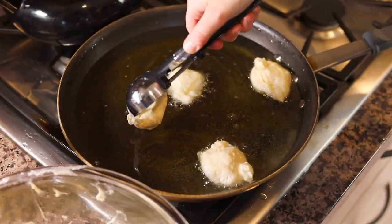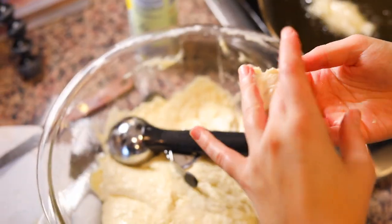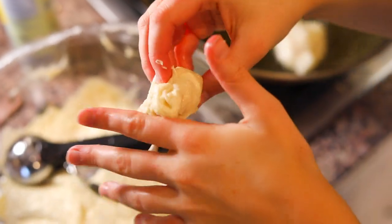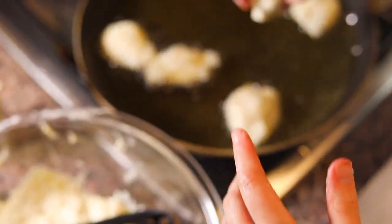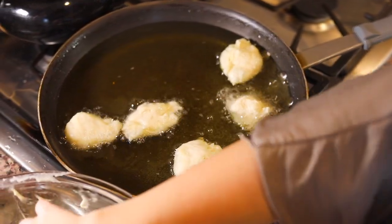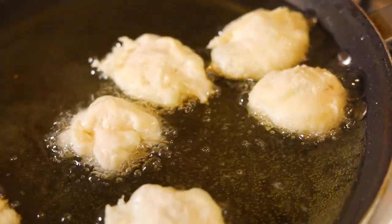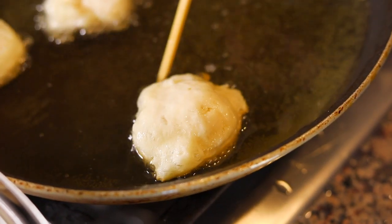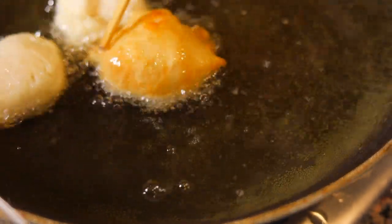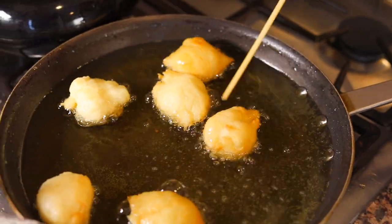I'll fry about five or six at a time in this big pan. If you don't want to use a cookie scoop you can also use your hands, but be really careful when putting them in the oil — you don't want to get splattered or hurt. You can see how they're puffing up because of the yeast, which makes them rise while they're cooking. Once they start getting brown on the bottom, we'll flip them, and if they're not completely done we can flip them back.